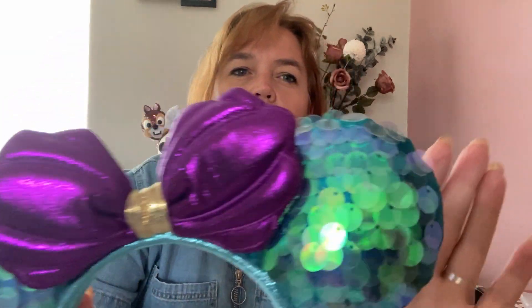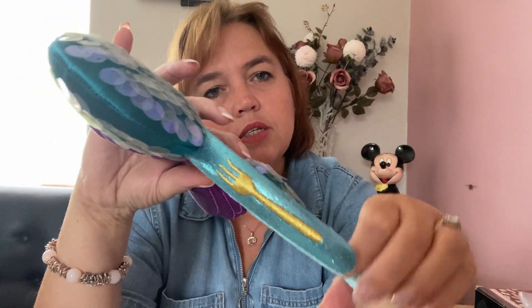The next ones are my Little Mermaid themed ears. I bought these from the Disney Store when they were still in Britain — unfortunately all the UK Disney Stores have now gone except one in London. These are my Little Mermaid ears and they have very big sequins on them. They're very, very pretty, and if you want to Disney-bound as Ariel they're perfect — they even have a fork on the side.